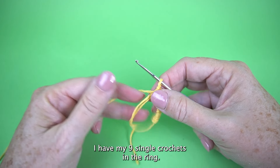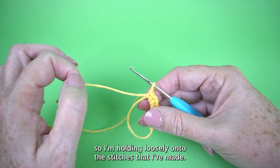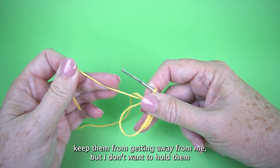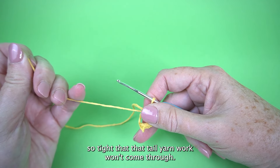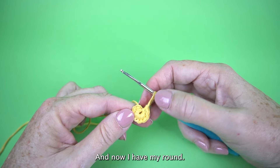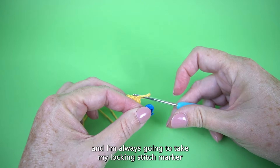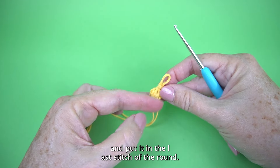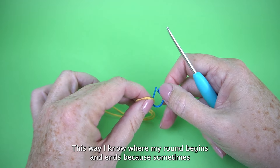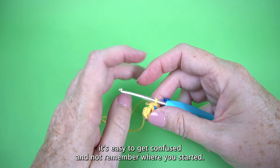Once you have nine single crochets in the ring, grab the tail yarn. Hold the stitches loosely — you want to keep them from getting away but don't hold so tight that the tail won't come through — and tug really super tight. Now you have your round with all nine stitches formed. Always take your locking stitch marker and put it in the last stitch of the round, so you know where your round begins and ends. When making a piece with lots of rounds, it's easy to get confused about where you started.